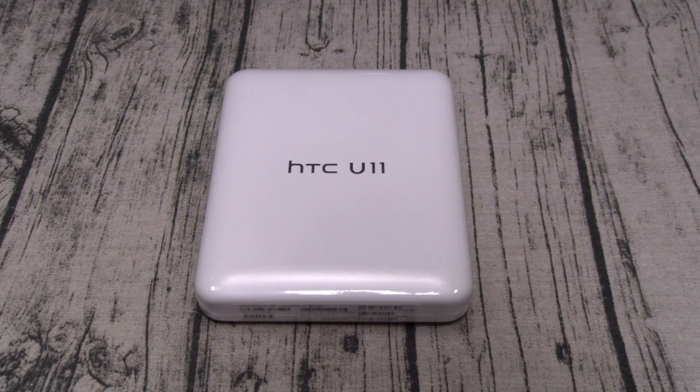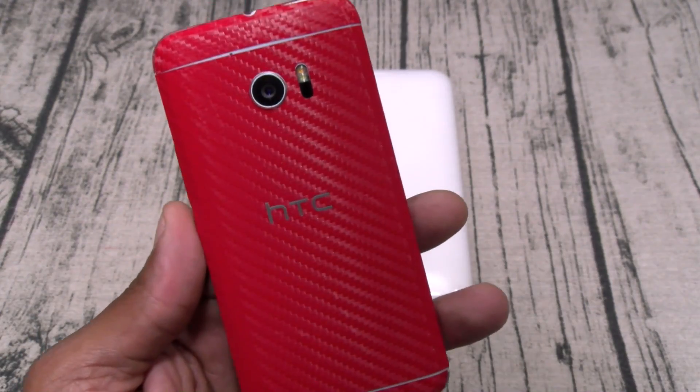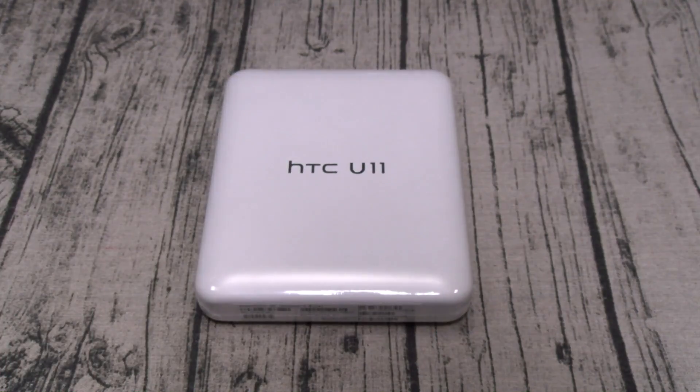I had the HTC Ultra and I put that phone back in the box and returned it. Don't get me wrong, the HTC Ultra was a cool phone, but paying 850 bucks for a phone with the exact same specs as the HTC 10 — that's a no. So now we got the HTC U11 and this looks like an official HTC heavy hitter.